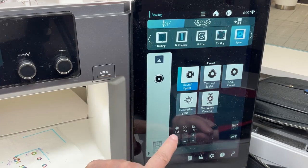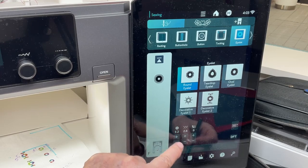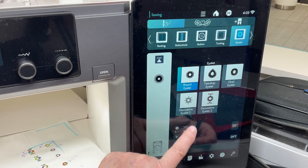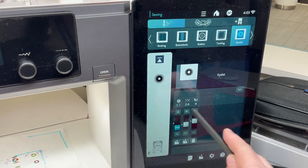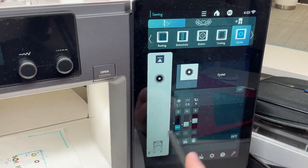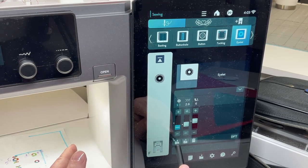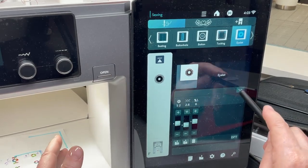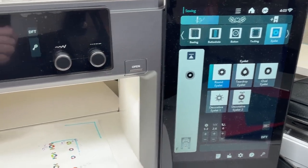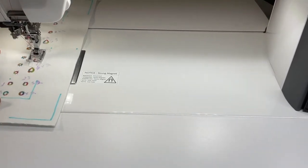Same as before, you have S2 which is standard, S3 for thicker fabric, and S1 for thinner fabric. I can adjust my tension and the height of the foot. Touching that icon lets you save to favorite stitches, remove from favorites, or delete. I've put in Janome red thread, and the machine tells me I'm not at the right position.